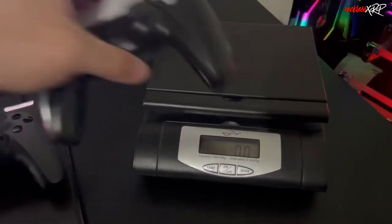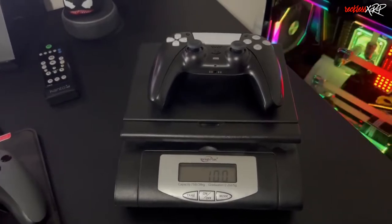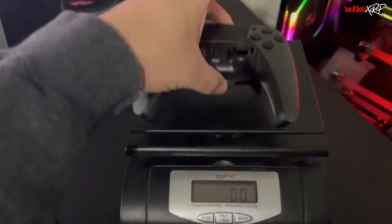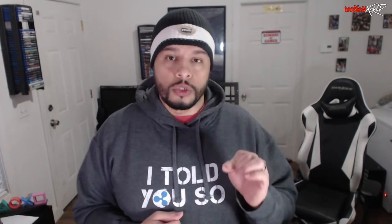A normal PlayStation 5 controller weighs in at about 10 ounces, and the Scuf Reflex FPS controller with all four paddles weighs in at 8.2 ounces. That means the Scuf Reflex FPS is actually a little bit heavier than the Cinch PS5 Pro controller that I did a review on a couple of days ago.